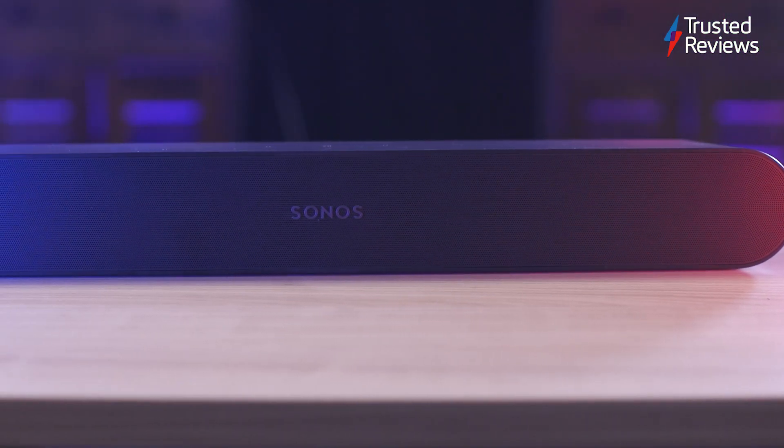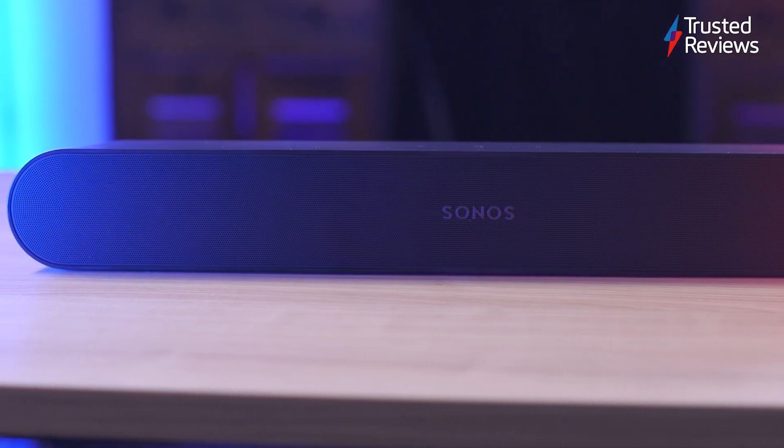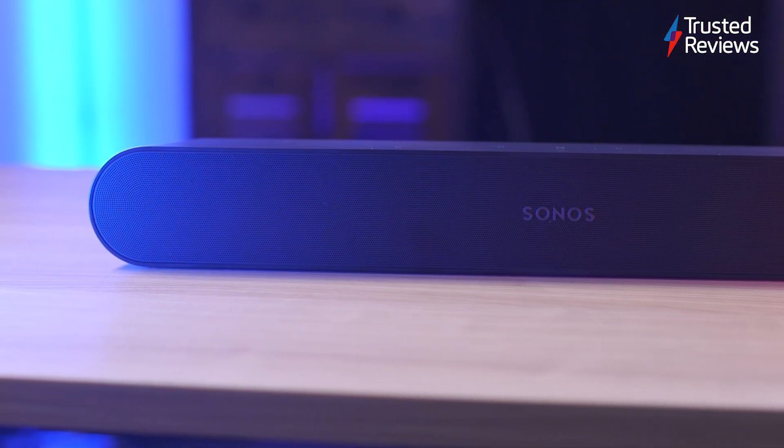If you need audio assistance for a smaller room or secondary TV, the Sonos Ray is one of our recommendations to help solve that issue.